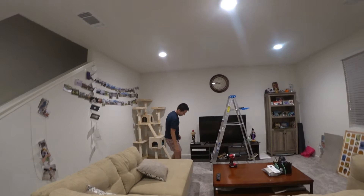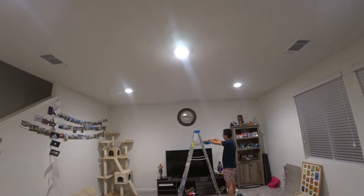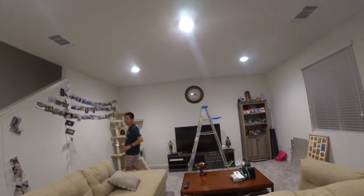It looks great! Looks good, huh? Alright, done. I'm taking it. Put that thing up there. Woo! Oh, so good. Alright, home improvement!